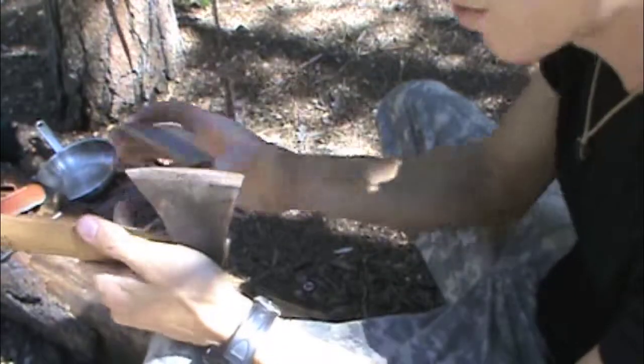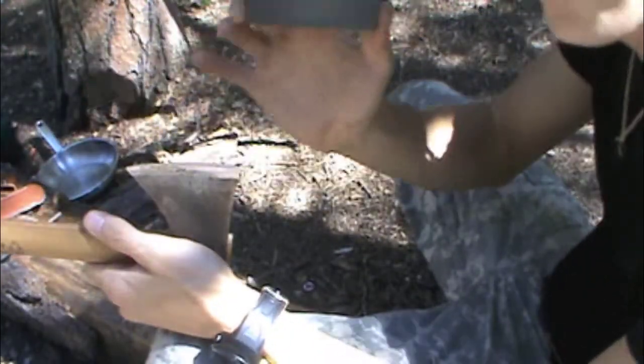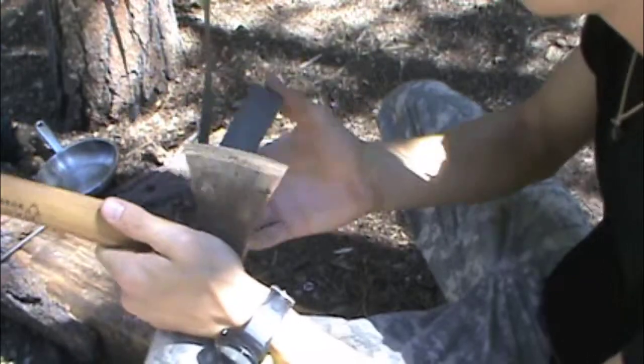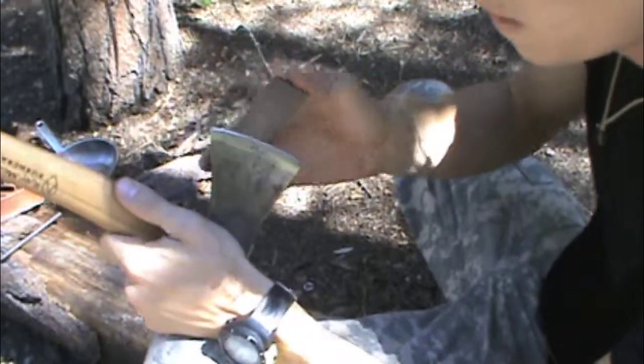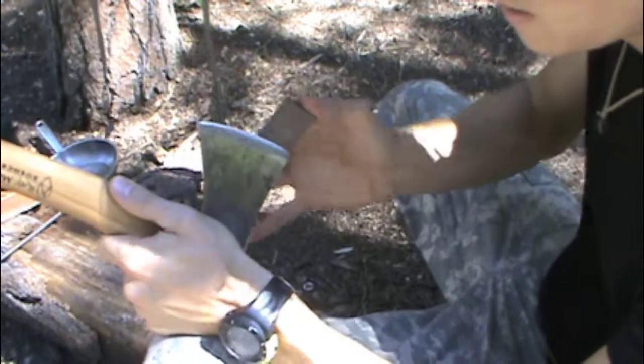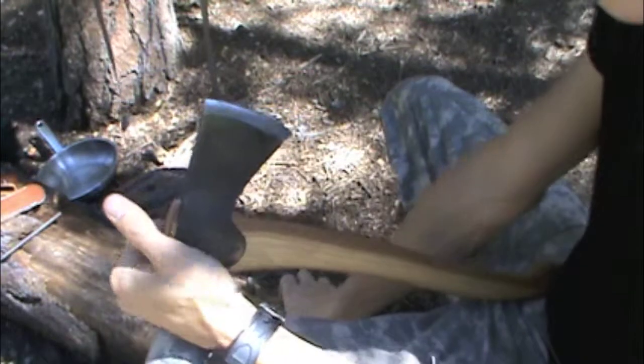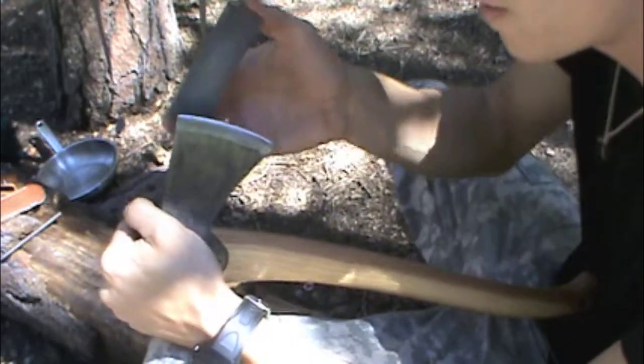Now we're going to flip the stone over and use the ceramic side. This will really brighten up and shine up the edge. Very little pressure. Flip it around — same thing on the other side.